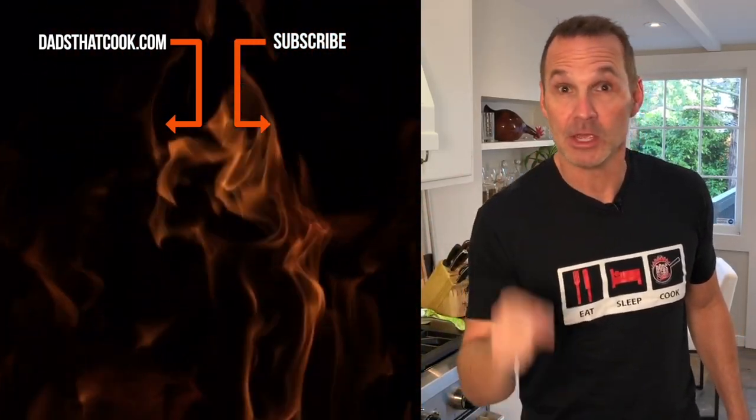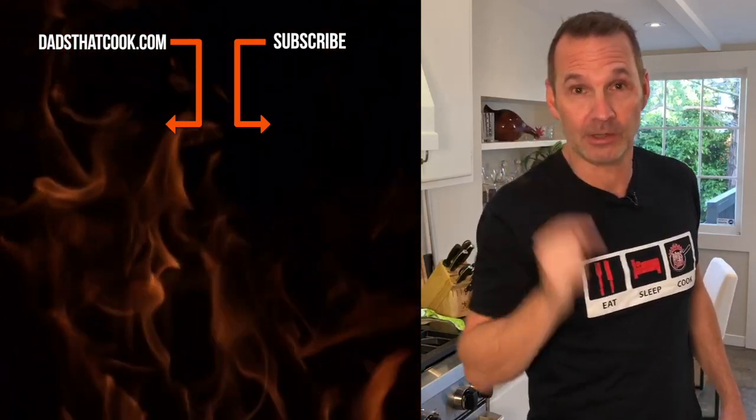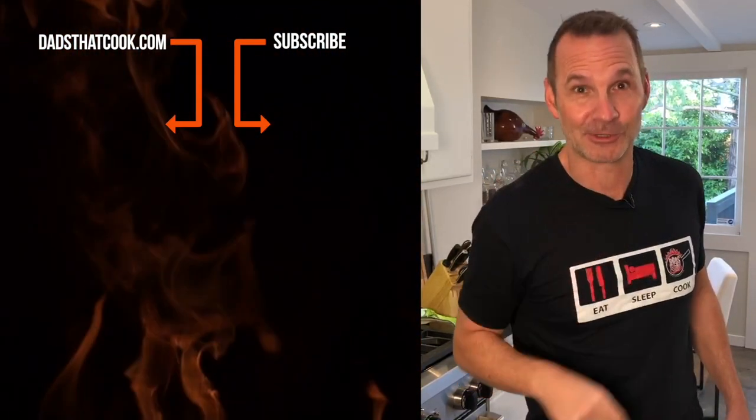Thanks for watching. You want to see more cool videos like this one on Dads That Cook? Make sure you subscribe. You want to win some really cool stuff? Subscribe. You want to get notified and make sure you know what's going on? Subscribe.